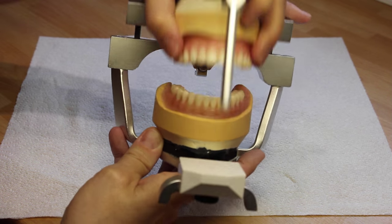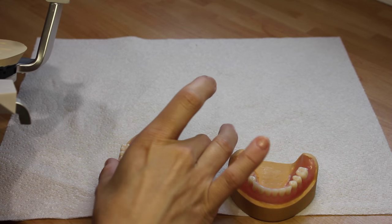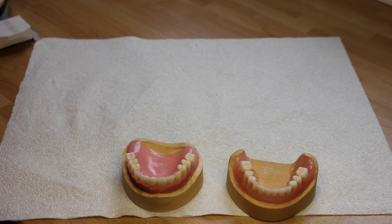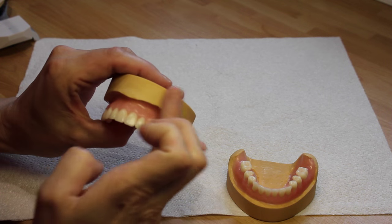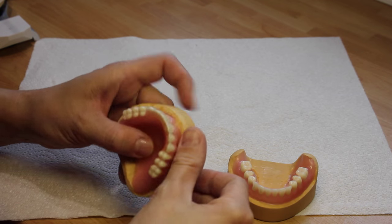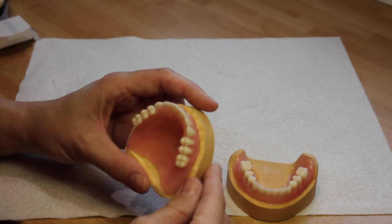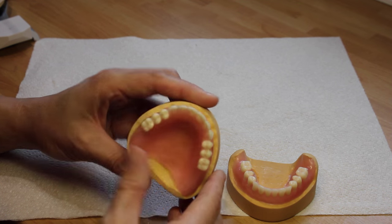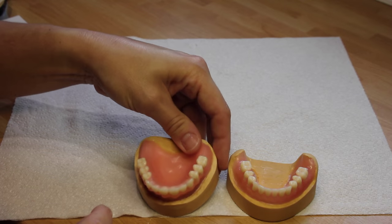In this case I'm processing on the master models so I've split mounted them. It's very important that your models are trimmed to be 90 degrees to the base and have a fairly wide land area, at least three to four millimeters, ideally five millimeters. The dentures also need to be sealed down around the periphery, exactly the same as traditional flasking.